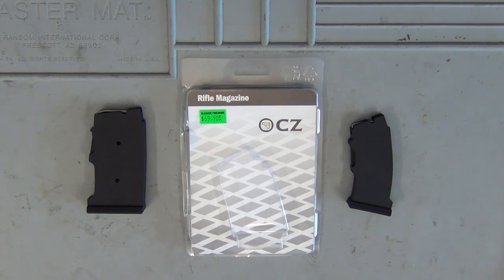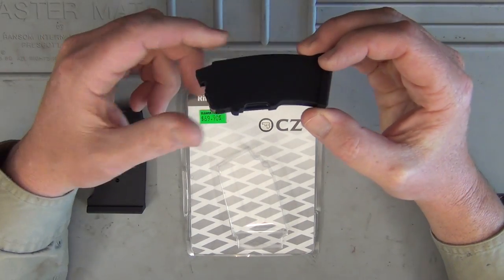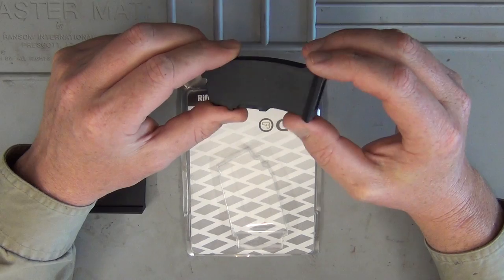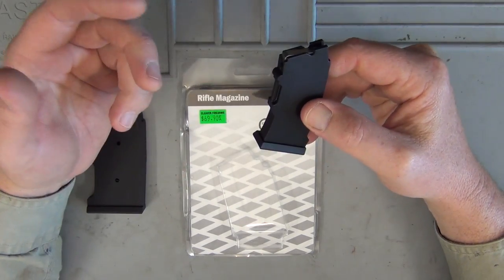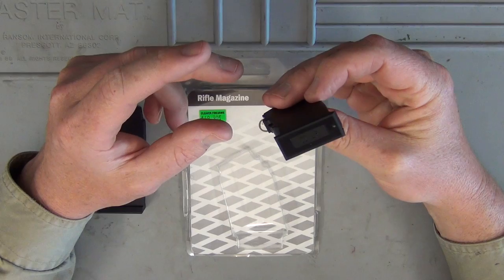What I'm going to do in this review is just show you quickly on the desktop here the magazine and a quick disassembly. But then we're going to get out on the farm and I'm actually going to cycle it through the Lithgow LA101 in both 22LR and 22 Magnum. As most of you know who own a Lithgow, it's a little bit frustrating just having the 5-round magazine. It's always nice to have more, and they do advertise that CZ are compatible, so we're going to put that to the test in this review.